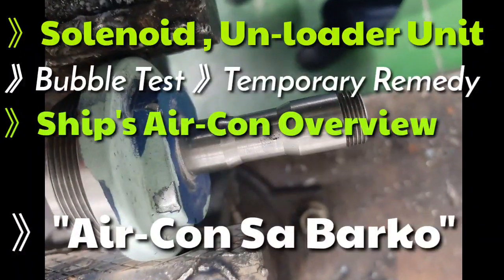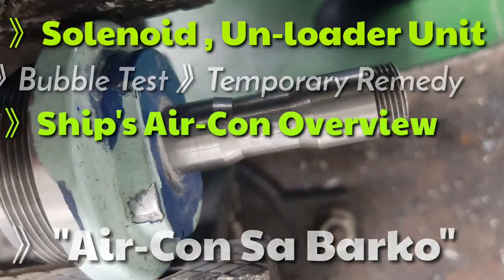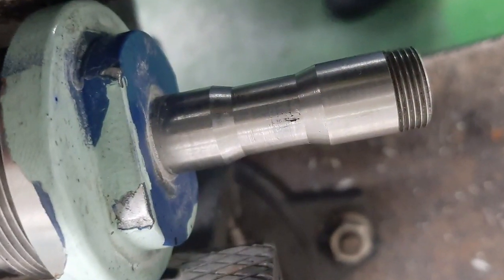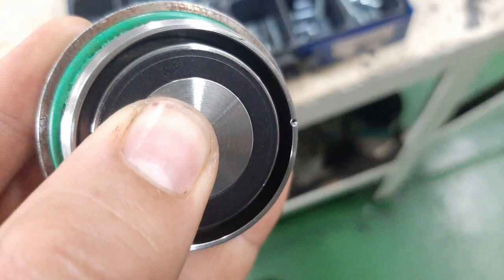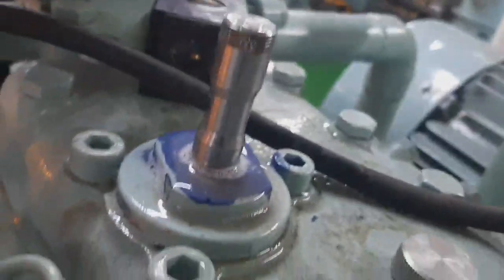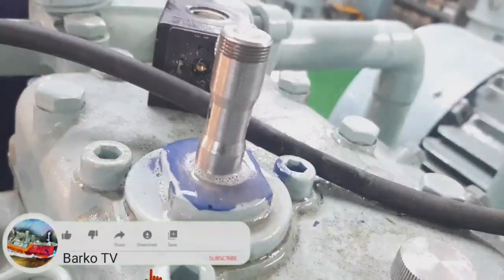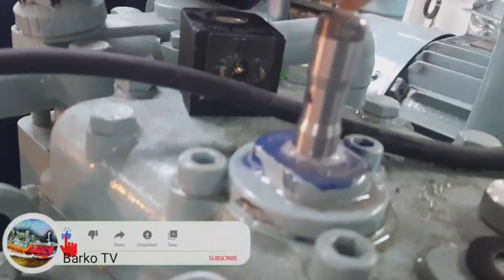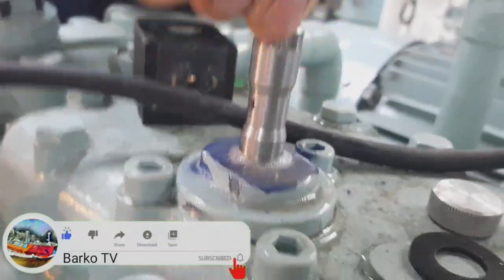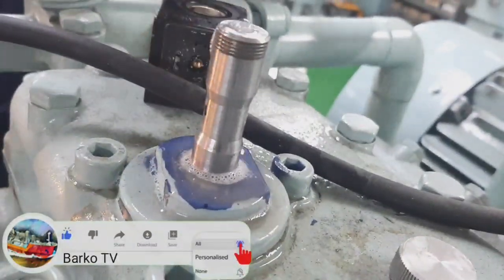Welcome back. Our topic for today is the solenoid unloader for the AC air conditioning unit. Recently we have a problem — our system is using a lot of refrigerant. We found out that the leak is coming from the unloader, which has the solenoid coil attached. If you are new to our channel, please subscribe and hit the bell for more updates.